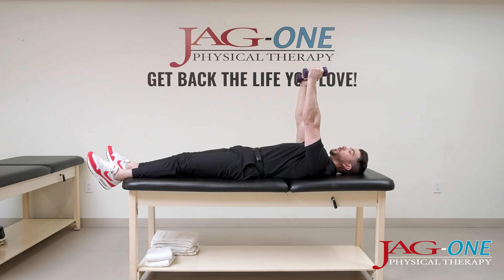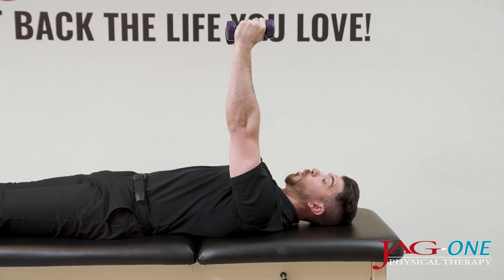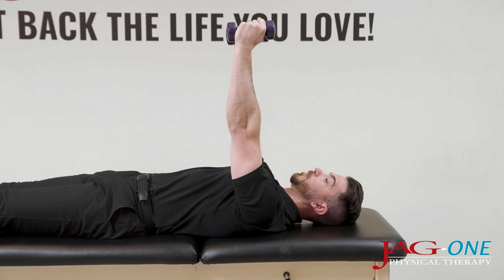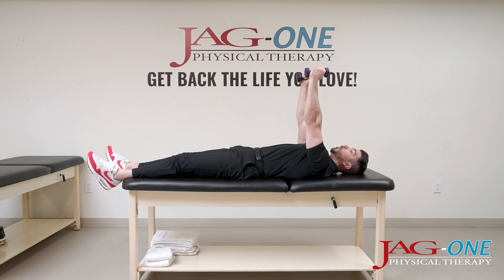From this position, you want to think about punching straight up, keeping your elbows straight. Punch up, back down, punch up and back down. What you should be feeling is your shoulder blades actually moving further apart from each other. Pick a weight you can perform at least 10 repetitions with.